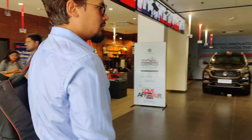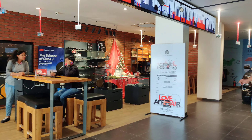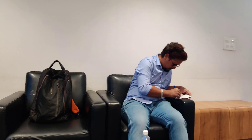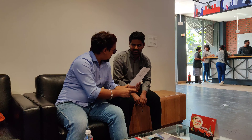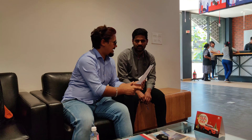At MG Motors, first of all, there was a form fill-up where I provided some personal details. After that, I had a sales executive assist me, and I told them about my requirements and budget. Then I talked about some features, like which features come in which variant, and so on.